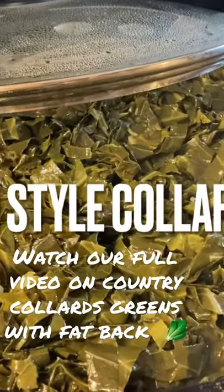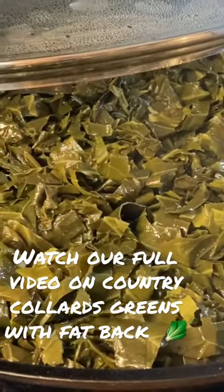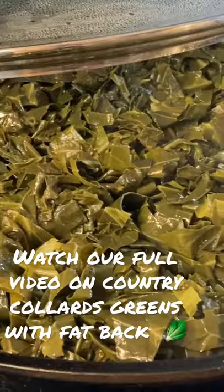Okay, everybody, they're done and they've been cooking for about 30 minutes and I flipped them three times, coated them real good with that oil.